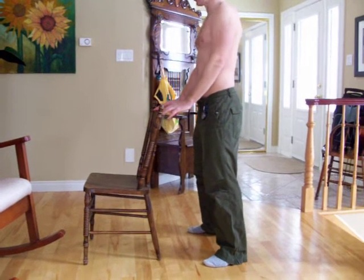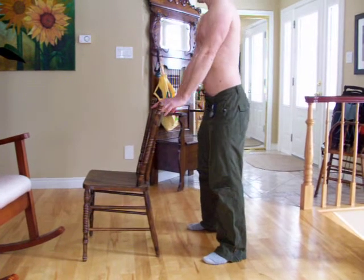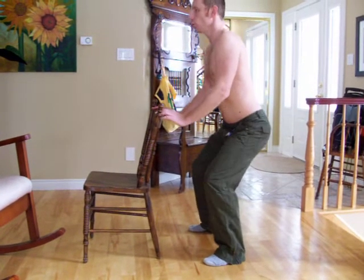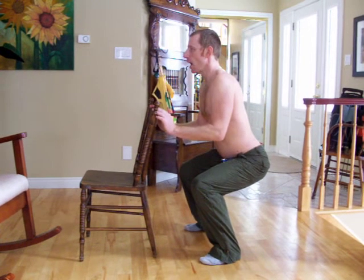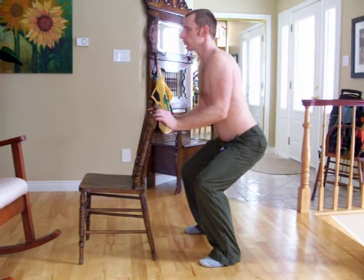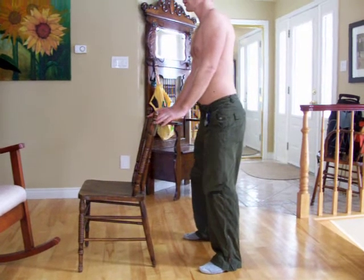And slowly, I'm going to get down into that position. One, two, three, four, five. Then back up: one, two, three, four, five.